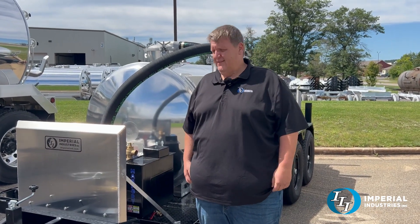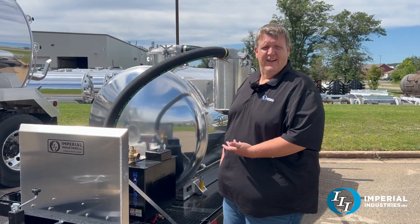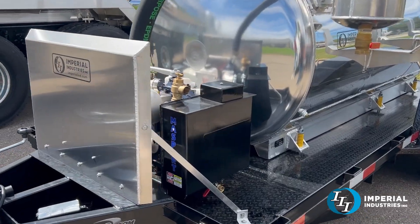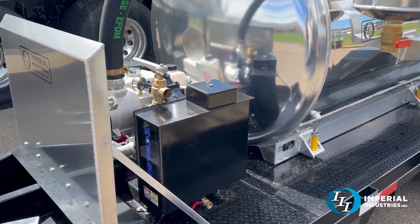Do you need to get into parking garages and clean out some grease traps? Well, we got a thousand-gallon unit right here for you, and this thing is powered by an HXL 75 pump and a 14-horse Honda motor.